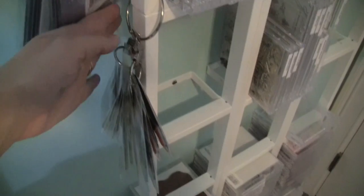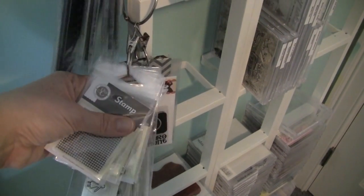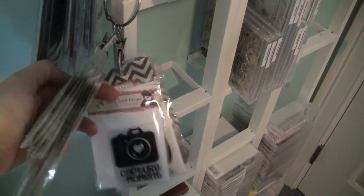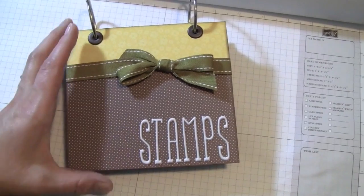I did that with my L Studio stamps, my Technique Tuesday stamps, and also with some of my exclusive Studio Calico stamps and a couple of other stamp sets. So I also wanted to share with you my little stamp catalog that I made.